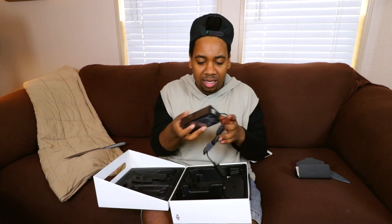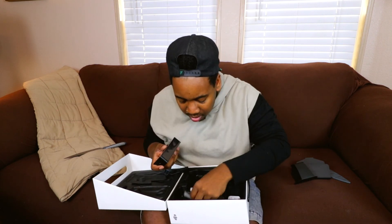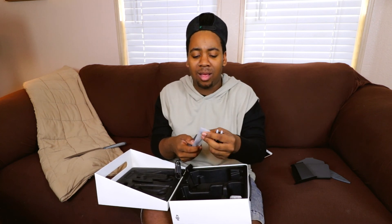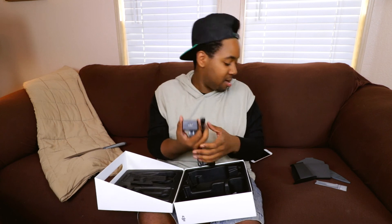I think this power block is for the controller and the actual battery. The cords in here — these are the cables if you have an Android phone, but I'm team iPhone, so I have an iPhone. But I'm about to just get this on and get this started because I want to play with it right now.